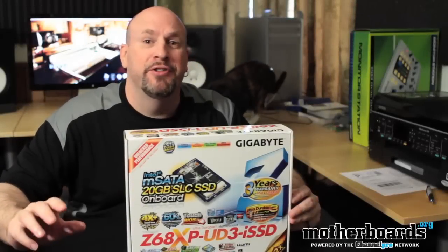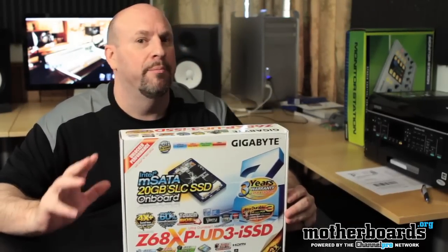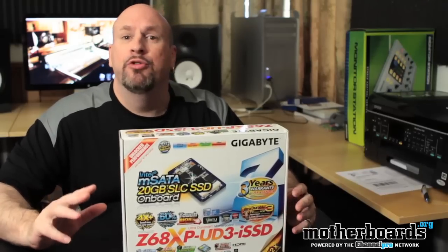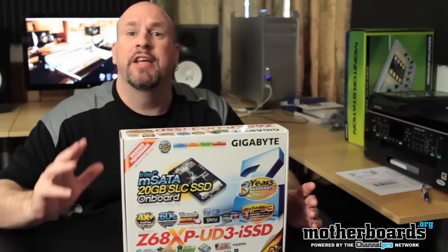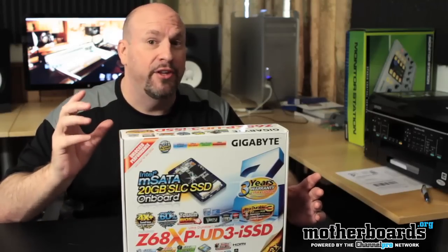Hey, what's up everybody out there? Elric Ferris here once again on the motherboards.org YouTube channel bringing you guys a really cool unboxing for the people over Gigabyte. Now everybody knows that the new smart response technology is out and this takes advantage of using a regular HDD in conjunction with a SSD.